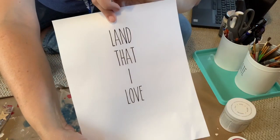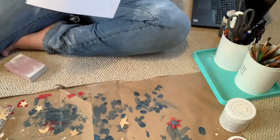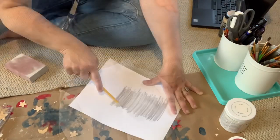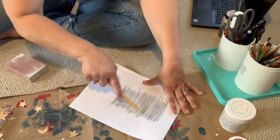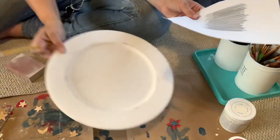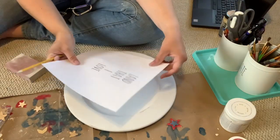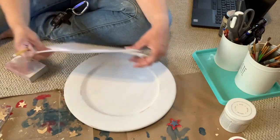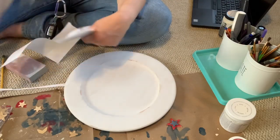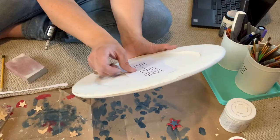Then I printed this saying off of my computer — it says 'land that I love' — and I used a pencil to turn it into tracing paper, essentially. You color all over the back of it, and then you can flip it over and trace your design onto the object that you want to paint it on. I do not yet have a vinyl cutting machine, so this is one technique that I use to put words onto objects.